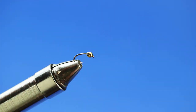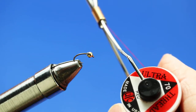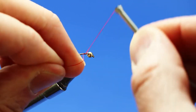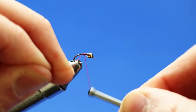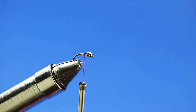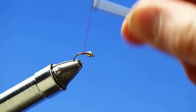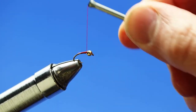That goes with hooks, wire, beadheads, and everything else. For thread, I'm using some 70 Denier Red Ultra Thread. I'm going to start my thread wrap right behind the lead wire, make sure it's nice and secure, and snip off the excess. I'm going to build up just a little bit of taper right there behind that lead wire.